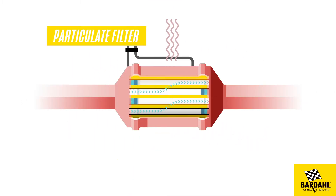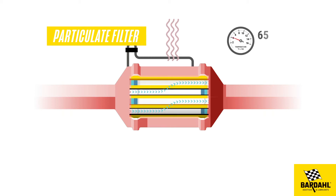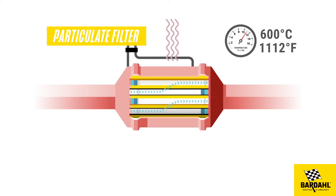For this regeneration to take place, very high temperatures are needed. Short journeys and city driving prevent this regeneration from taking place, causing carbon deposits to accumulate and the filter to get clogged.